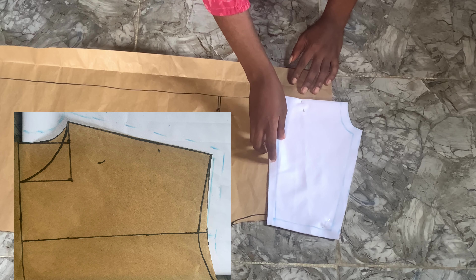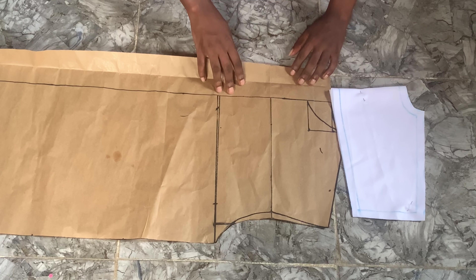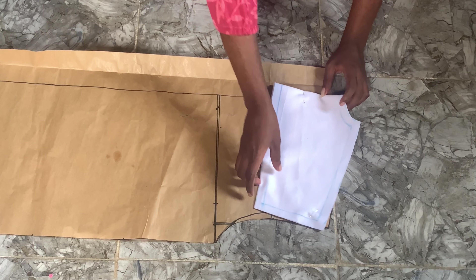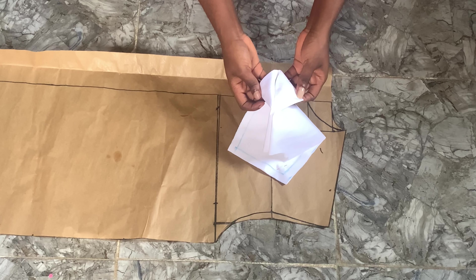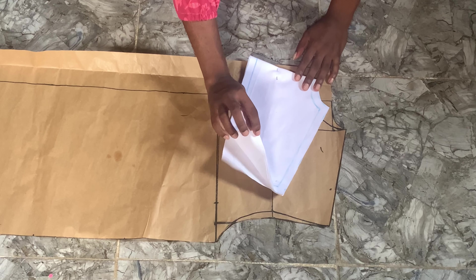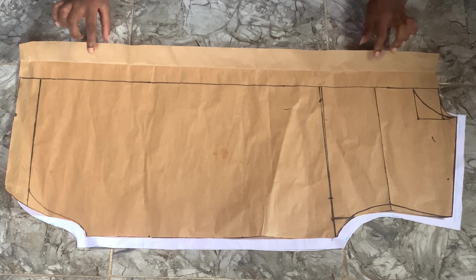This is how we cut it. As you can see in this picture, we do not start from the allowance — instead we started from the initial start of the measurements. We just added a half-inch allowance on all sides so as to join it. We cut two pieces for the upper part of the back.